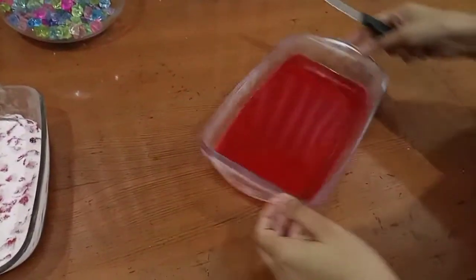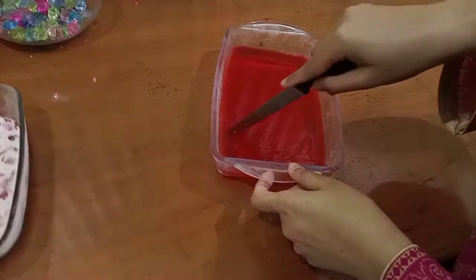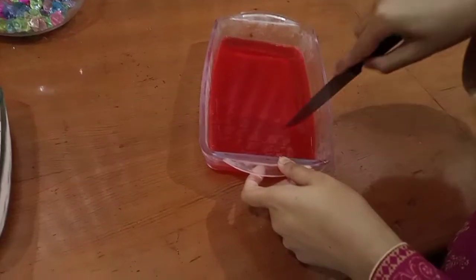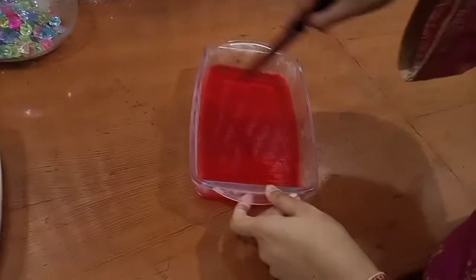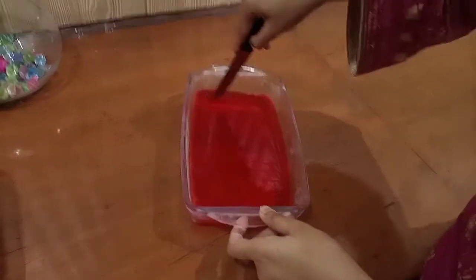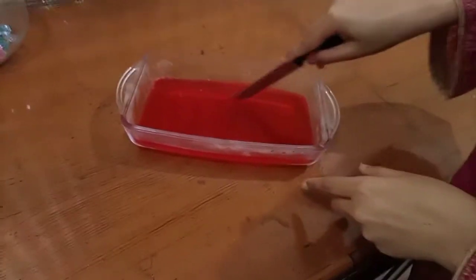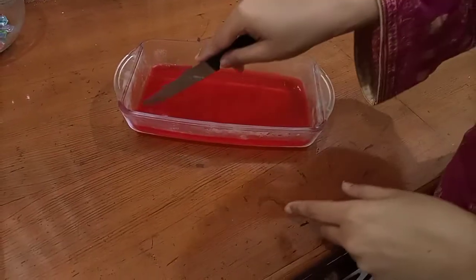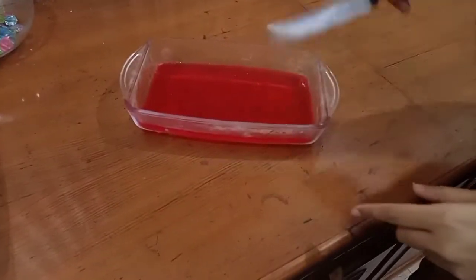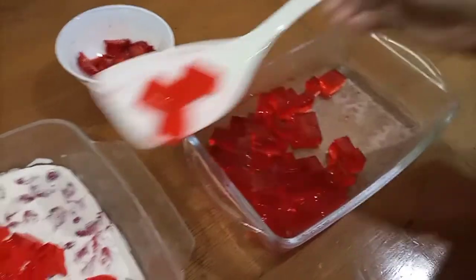The jelly is ready. I cut it into small pieces, then we will garnish it with strawberries.